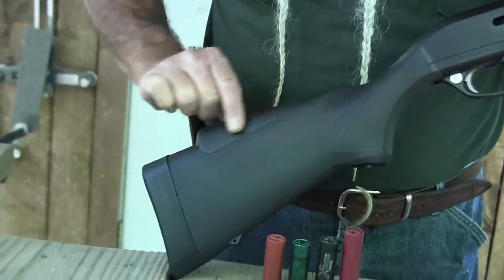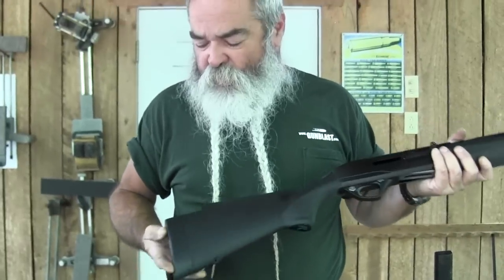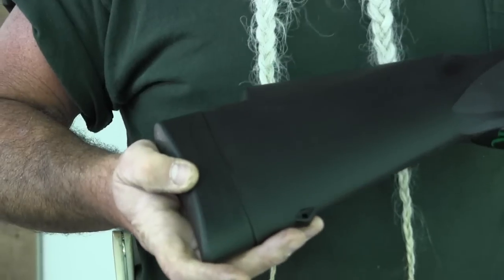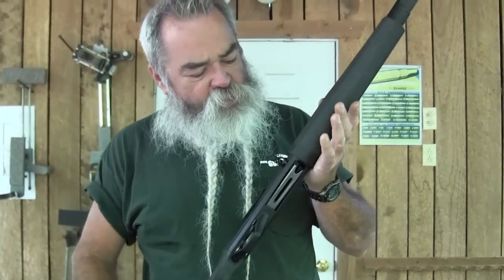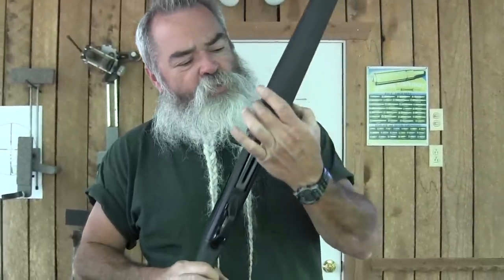You run the through-bolt through different holes to adjust both the pitch and the cast on the stock to fit the individual shooter. It comes with a low comb and a high comb — you just grasp it, pop it out, and put the other one in. I like the high one; it gets my eye right behind the rib so I can see the bead really well. It has an excellent, very soft recoil pad which helps dissipate recoil when shooting heavy loads.